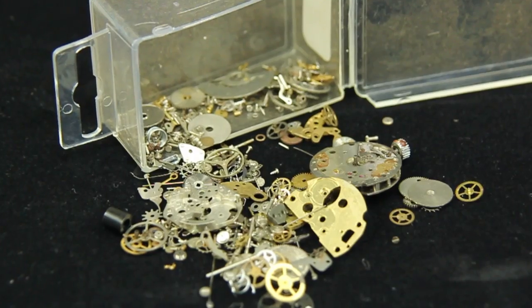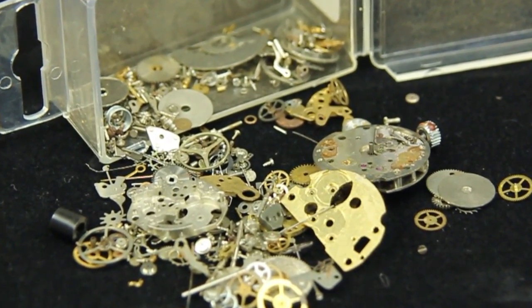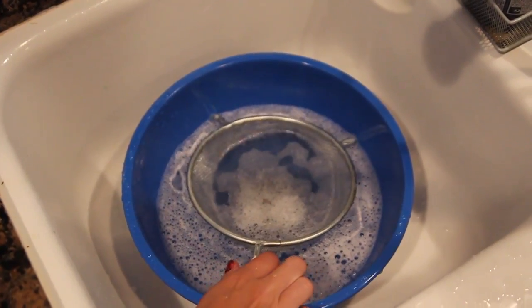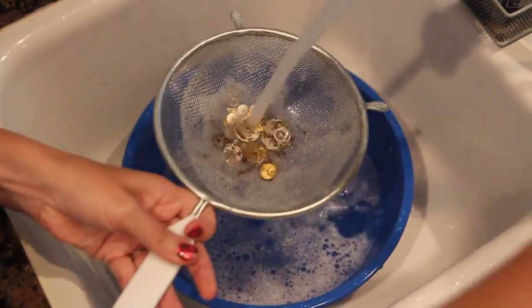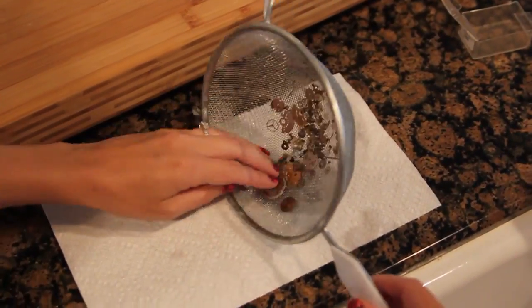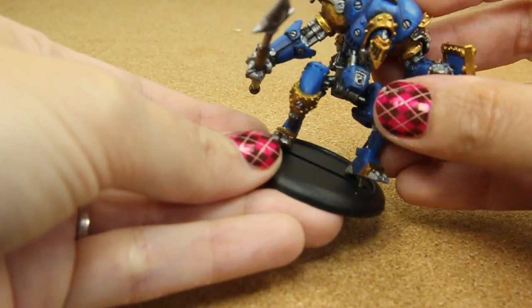Much of the steampunk look is gears. So if you can go to your craft store and look in the jewelry section, you can find watch parts or even music box parts. You can find them online as well. I do recommend washing them, giving them a quick little rinse with a little bit of dish soap before you start using them on your base, and let them dry.